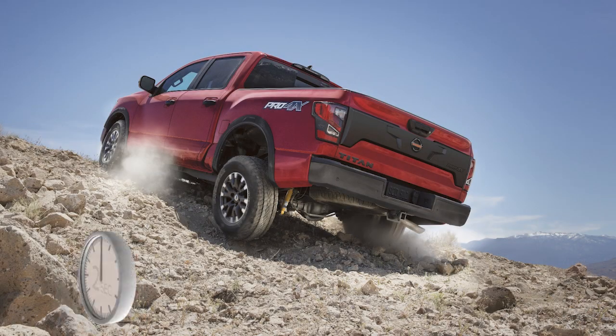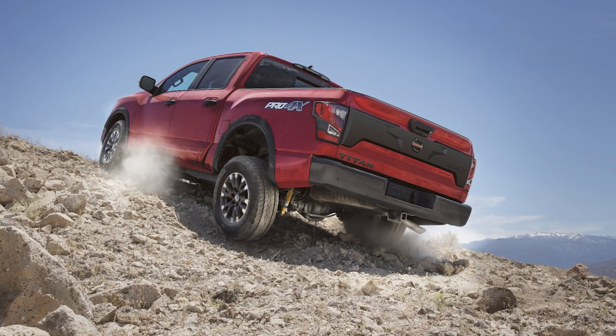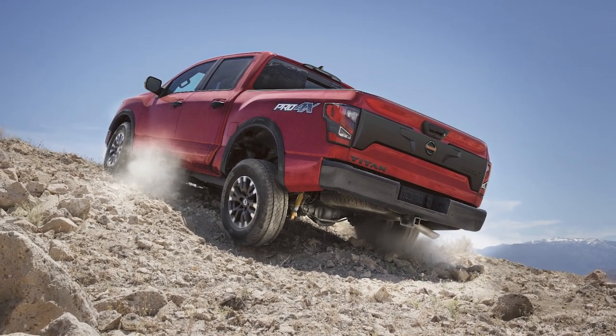The maximum holding time is two seconds for HillStart Assist. After two seconds, the vehicle will begin to roll back as the HillStart Assist system disengages.